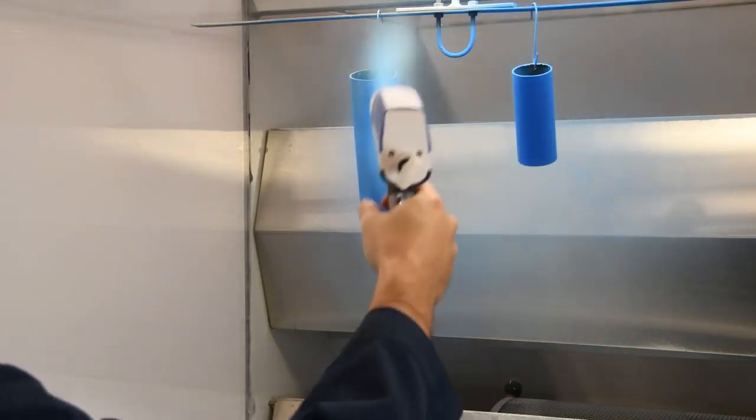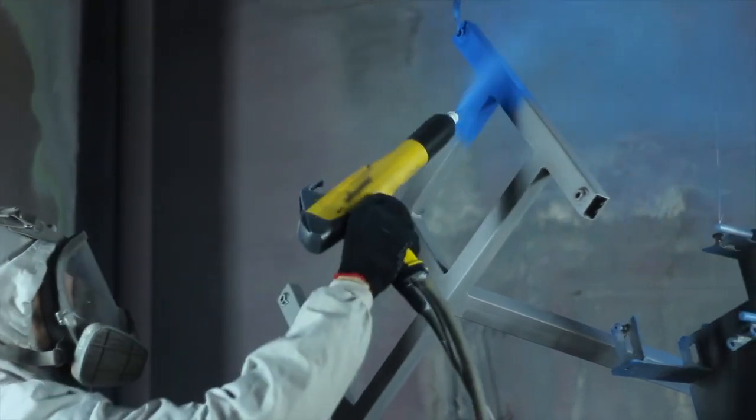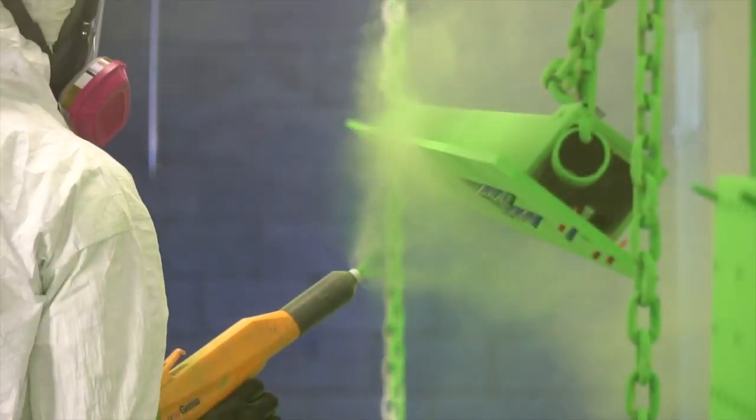Thickness is arguably the single most important variable to control during application and inspection of powder coatings. It affects nearly every quality variable including color, gloss, surface texture, adhesion, and flexibility.